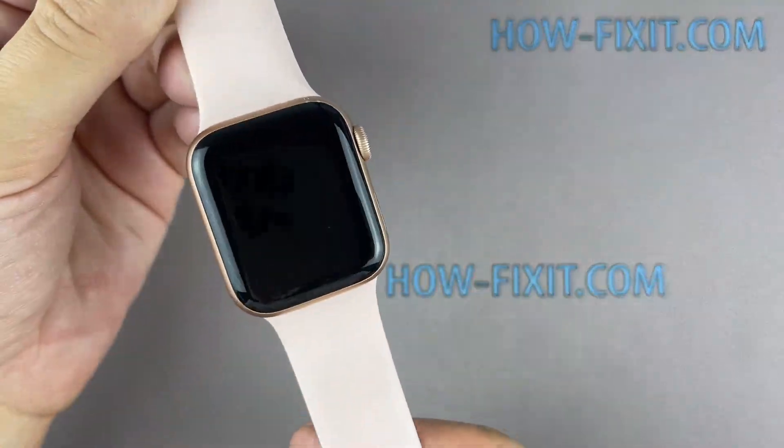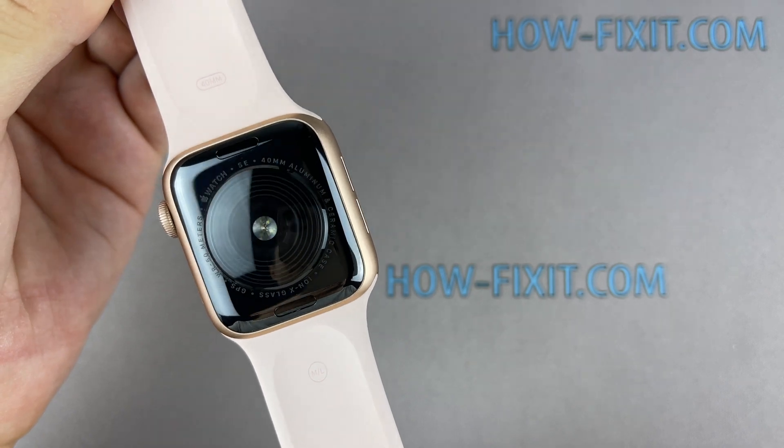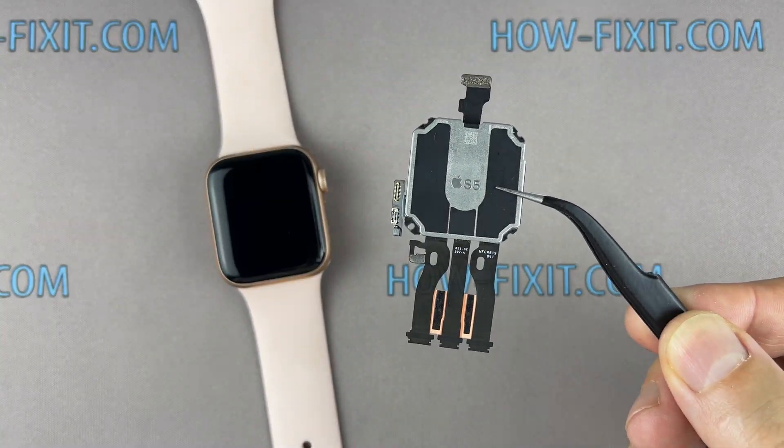Apple Watch SE internally uses the same processor as the Apple Watch Series 5, and the case of these versions is identical. So in this video, I'm going to install an Apple Watch Series 5 motherboard into an Apple Watch SE.